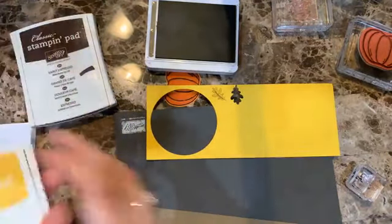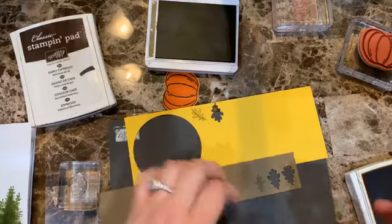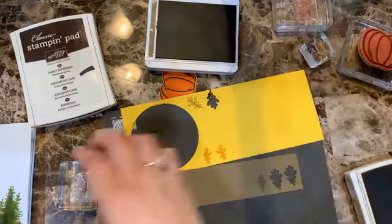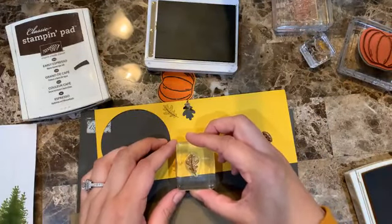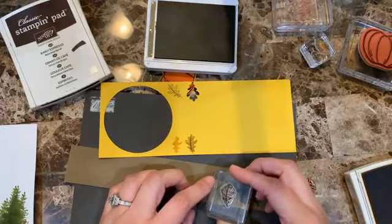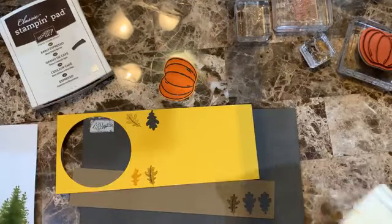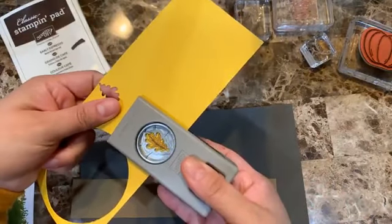On the Crushed Curry I'm stamping at full color, and on the Soft Suede I'm stamping off once first. The Beautiful Autumn set has matching punches, so we'll be punching them out.